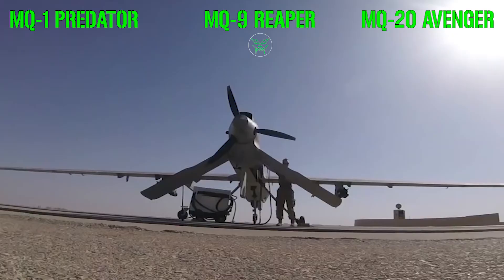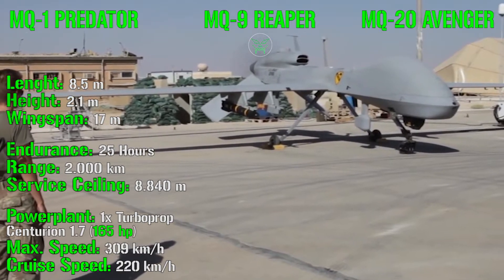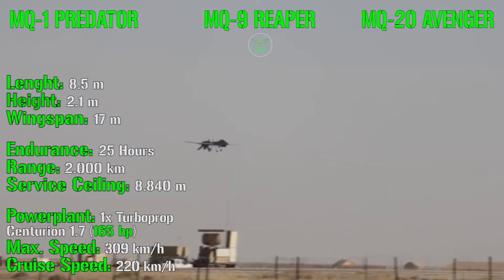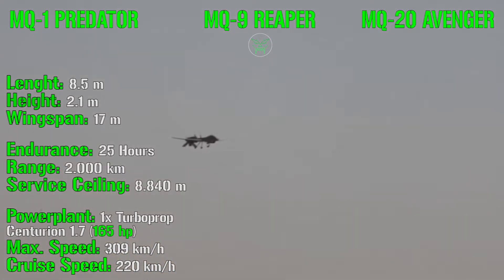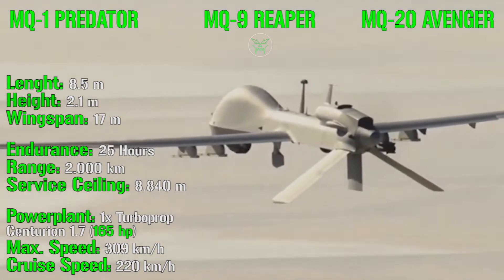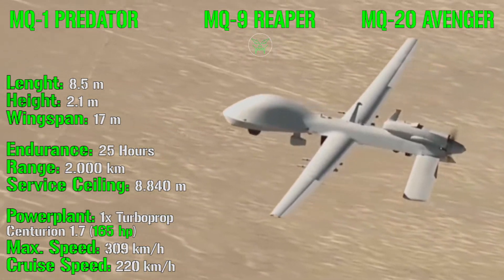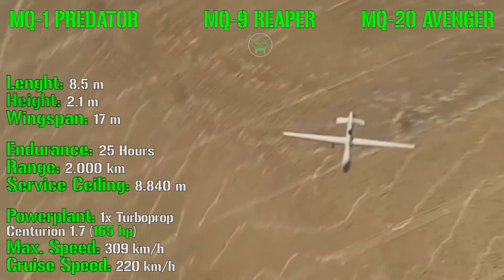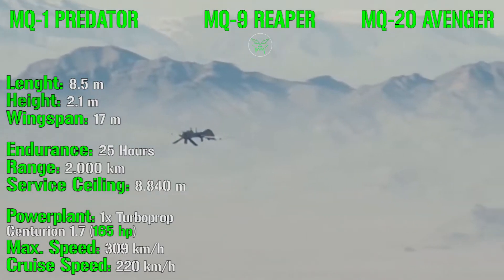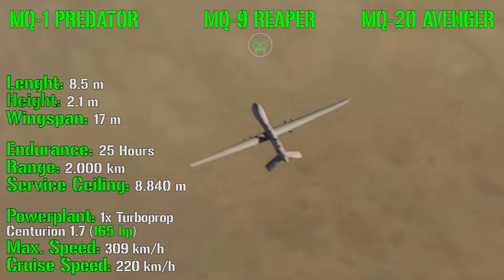Starting with the MQ-1 Predator: it has a length of 8.5 meters, a height of 2.1 meters, and a wingspan of 17 meters. It has an endurance of 25 hours — almost a full day without refueling — and a range of 2,000 kilometers, with a service ceiling of 8,840 meters. For the powerplant, it uses a turboprop with 165 HP, reaching a maximum speed of 309 km/h and a cruise speed of 220 km/h.